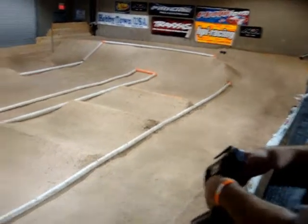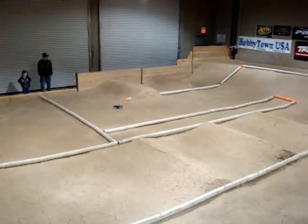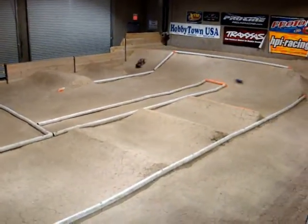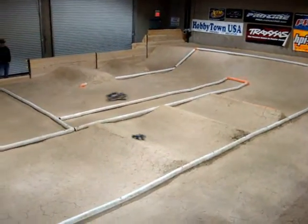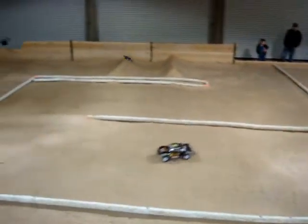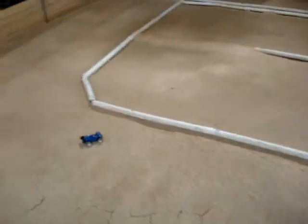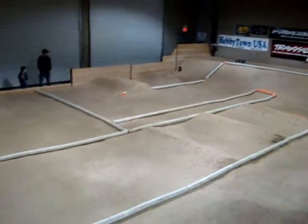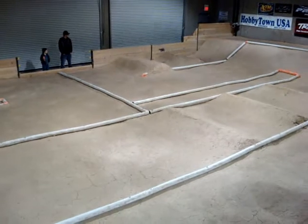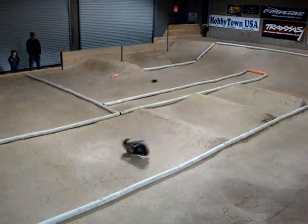All right, go. Can you zoom in? I'll be honest, dude, you look like a dot. All right, go.